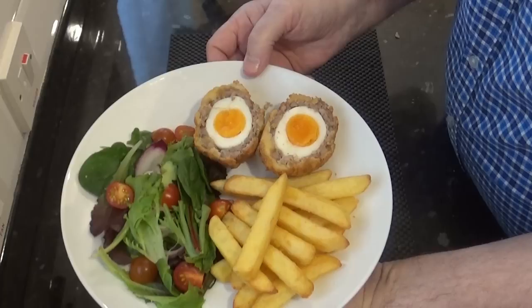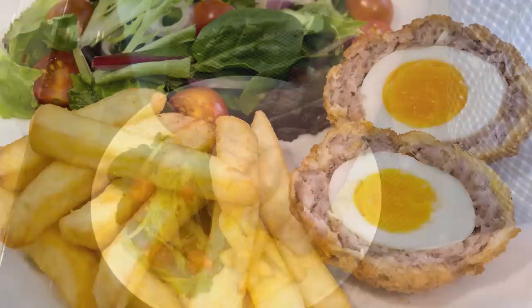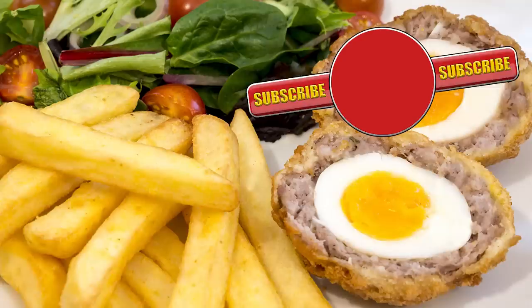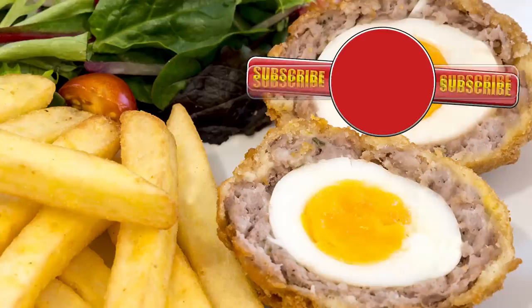So there you go, that's how I make my scotch eggs. If you've been a bit reluctant to try them in the past I hope this video has given you enough confidence to give them a go now. That's another big thumbs up for a great old classic. Thank you again for watching — please like, share, comment and subscribe by hitting the circle above. If you do subscribe, activate the bell icon next to the subscribe button on my channel page and you'll be automatically notified every time I upload a new video. Until the next time, be safe in the kitchen and bye for now.